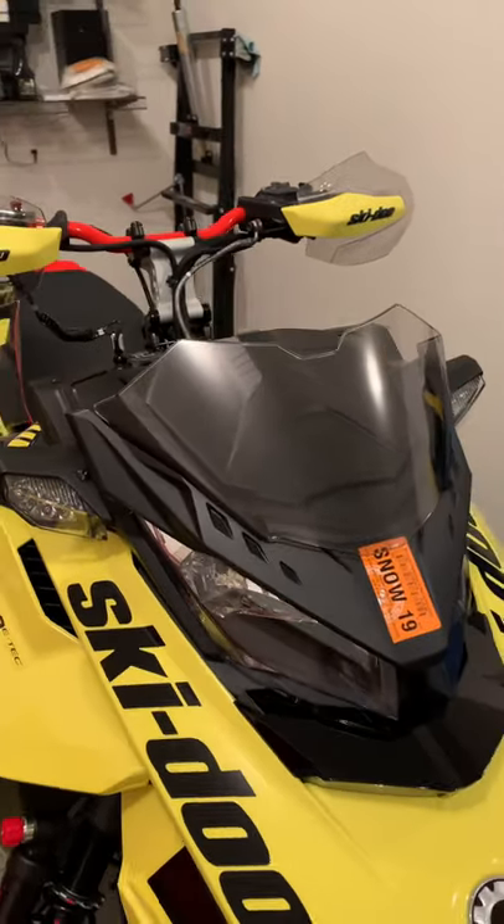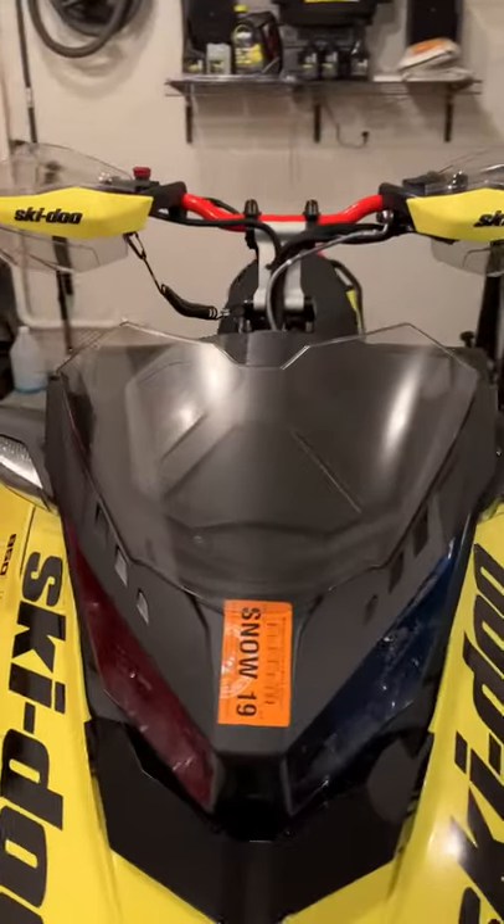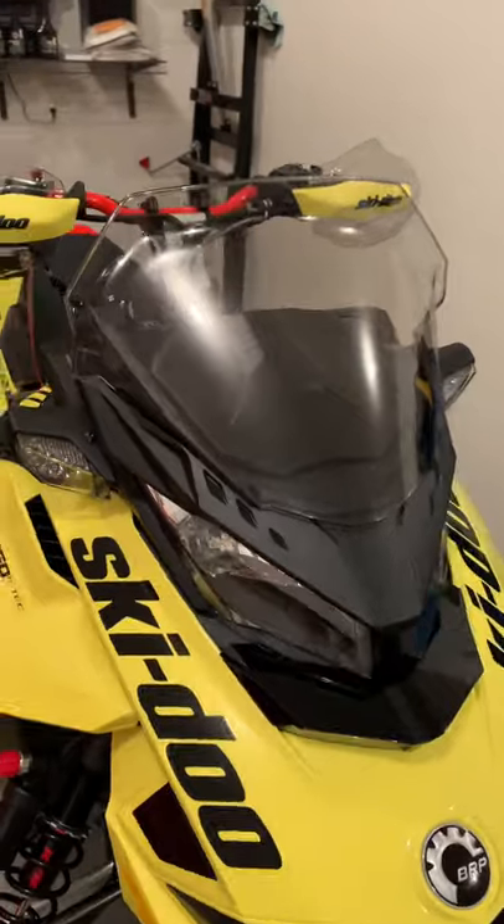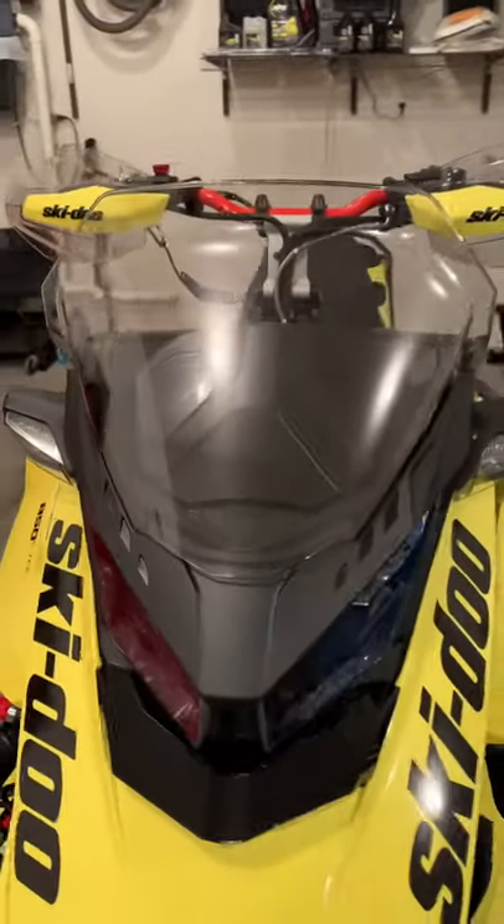Here's the ultra-low windshield. Here's the low windshield. Looks pretty good, I think.